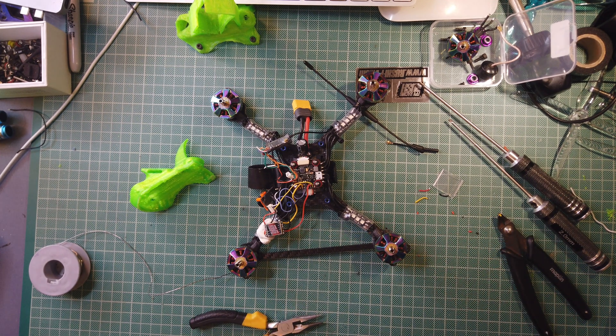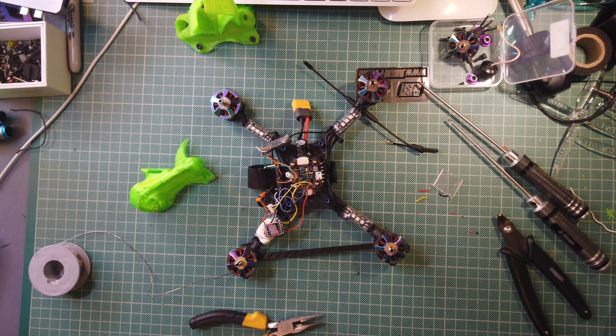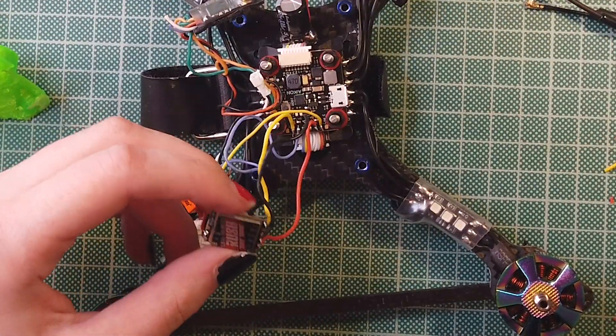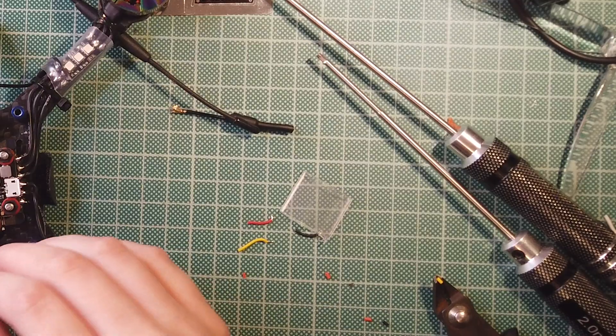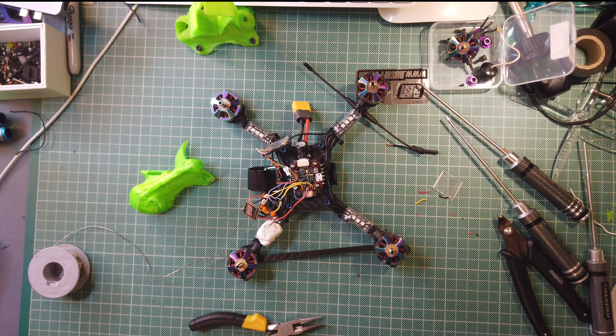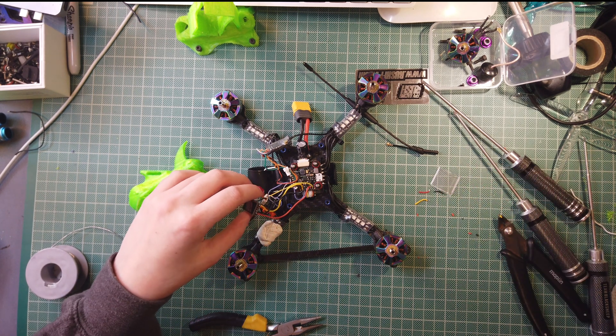So how cool is that! You told me it's amazing. Do you want another worst thing? You forgot the heat shrink! Oh my god, I forgot the heat shrink. Oh right, here we go again.